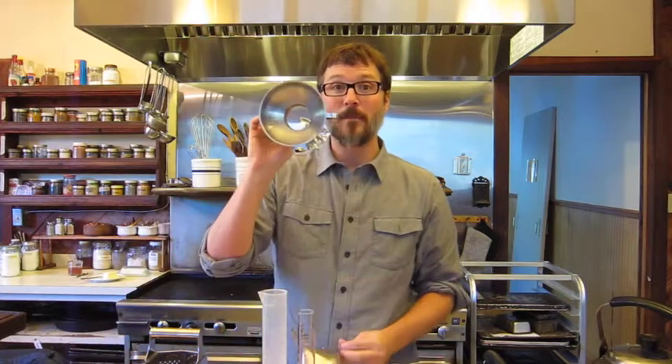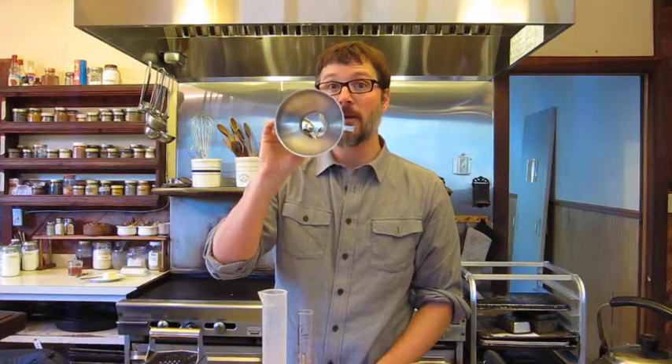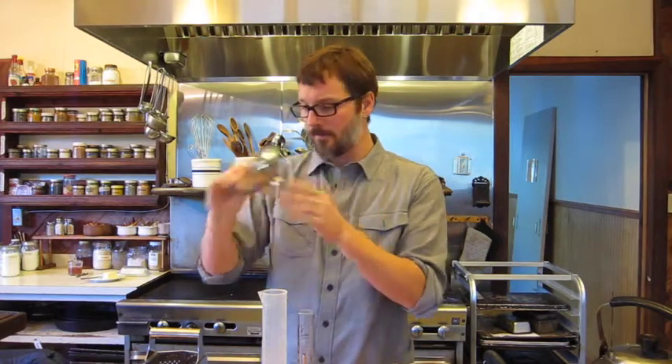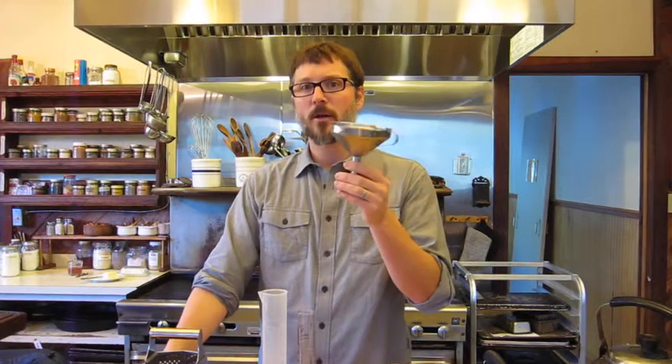You might also need funnels. Here's a wide mouth canning funnel, which is great for larger herbs when you're putting them in jars, and just a regular funnel. I like an assortment from small to large depending on your bottle size.